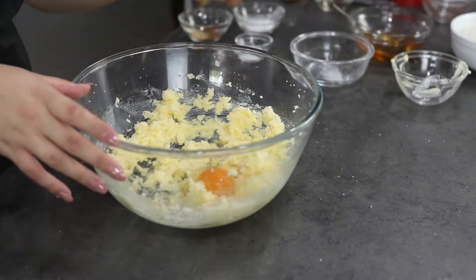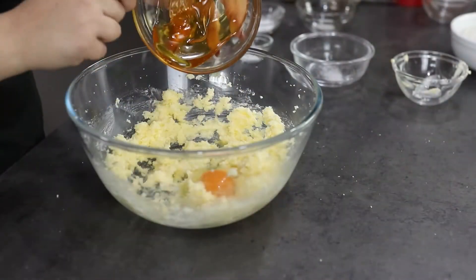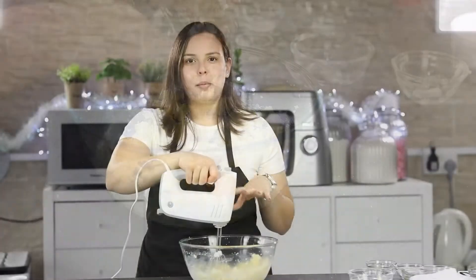I'm going to add into my mixing bowl my egg and honey, and continue mixing until they are fully combined.